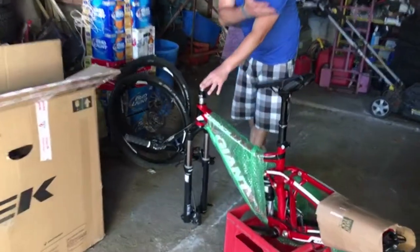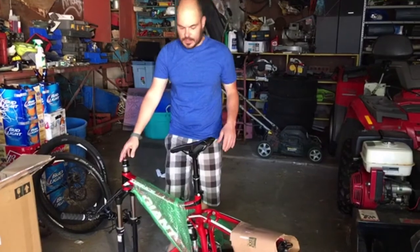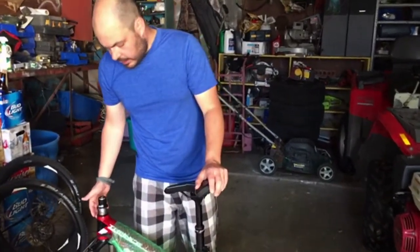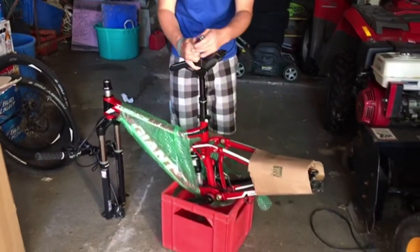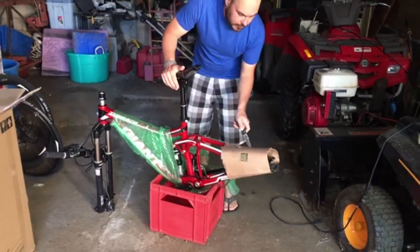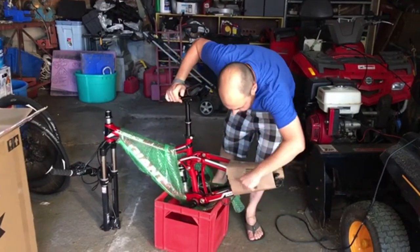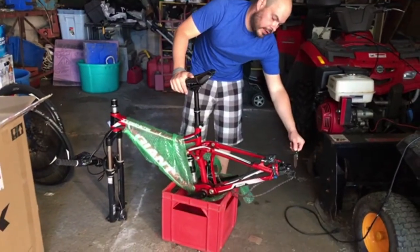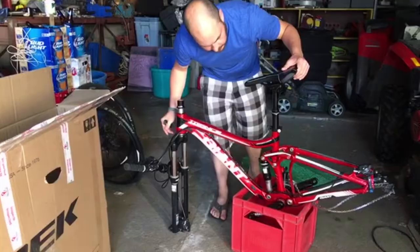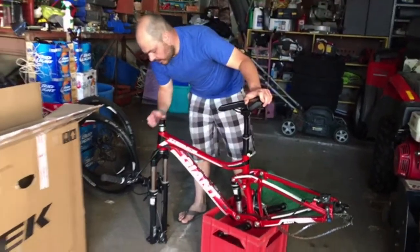We have Chrissy's wheels right here. This is Christina's Giant Trance 2014, extra small. First thing we do is just unwrap some of these things. I have some cardboard around the rear triangle. I've got the rear derailleur removed and zip tied to the rear axle. Chrissy's bike is in pretty good shape — no damage.